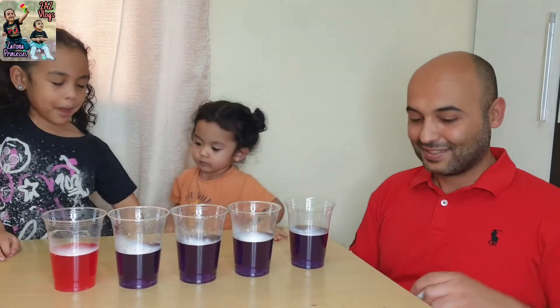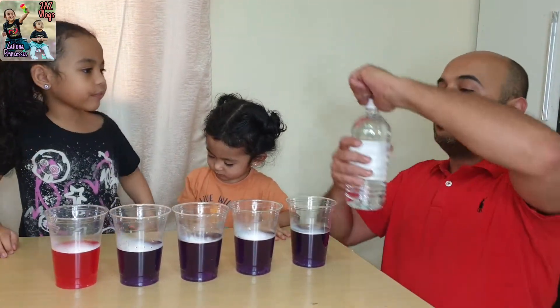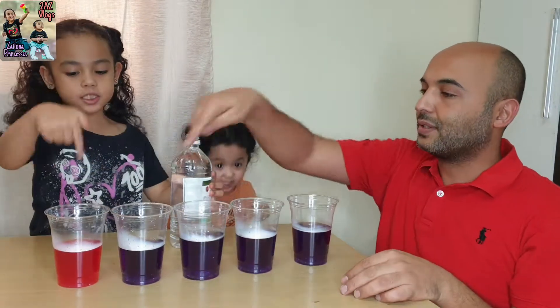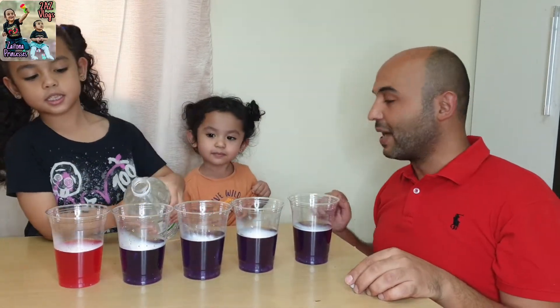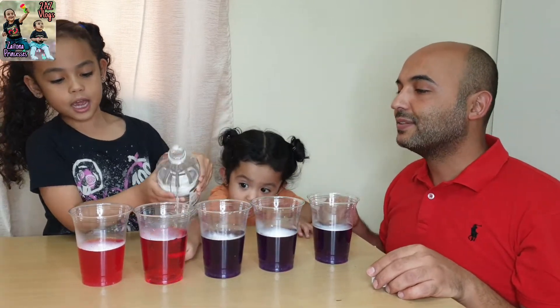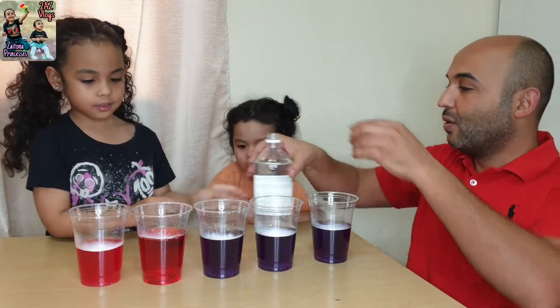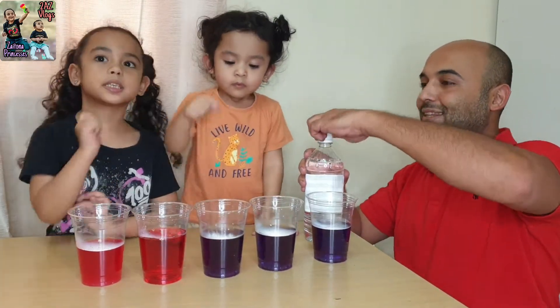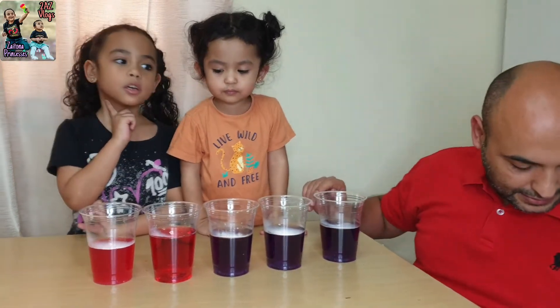I have acid — I have red over here. Now we'll try to put vinegar. Vinegar? It's acid. Put it in the second cup. Yeah, it will be acid. And it's red — that means it's acid. Acid.